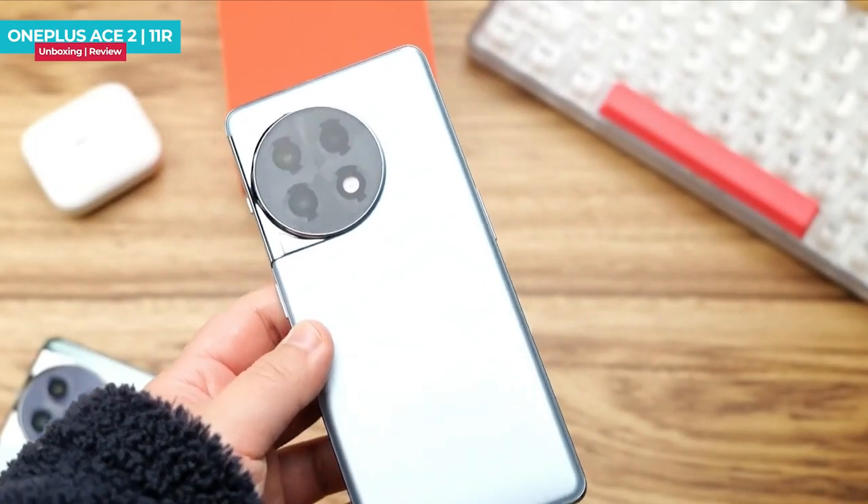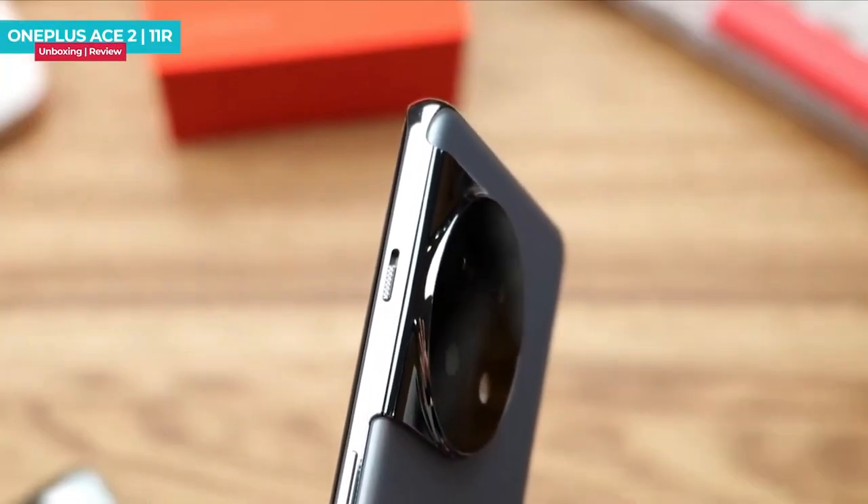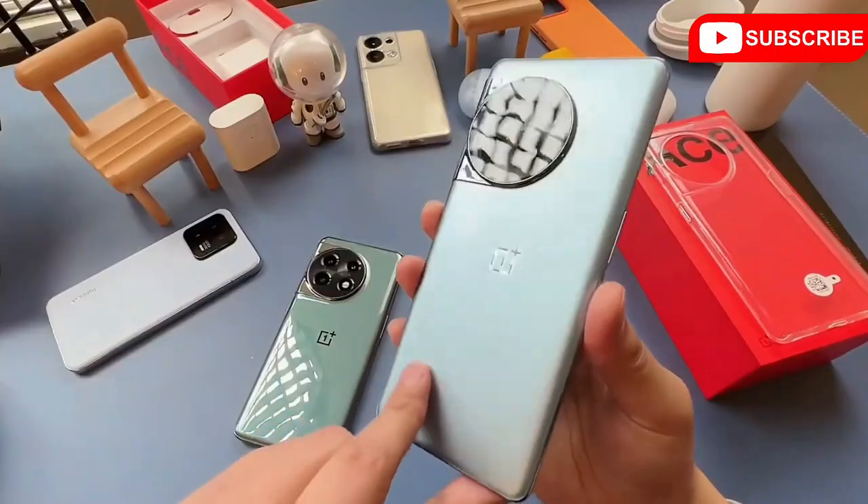Hi guys, today we are going to do the OnePlus S2 review. It is a perfect combination on which you get very good design, powerful performance, and high speed gaming.